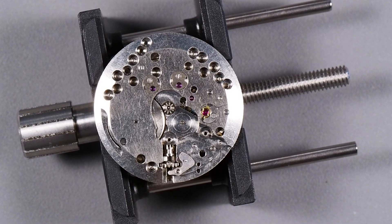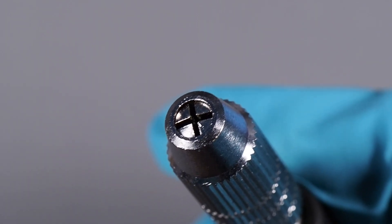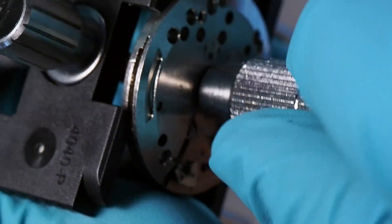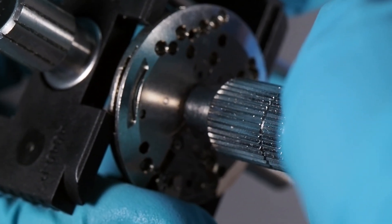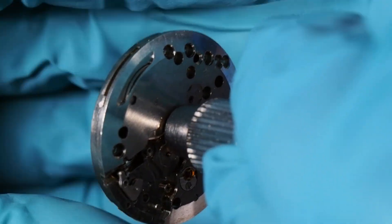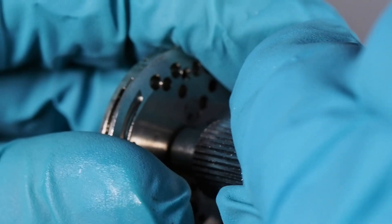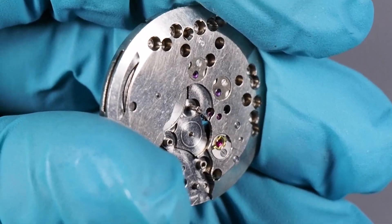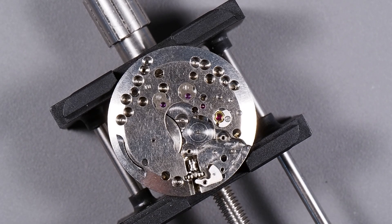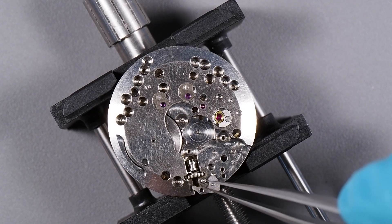Now that we have all those off, we can pull the cannon pinion using a pen vise. We slide the pen vise jaws over the cannon pinion, tighten it down, and then gently pull outward while giving it a slight twist. You want to be careful not to break the post for the second hand that sticks up through the center of the cannon pinion — and it looks like we're good. Now that the cannon pinion is off, we also need to remove the setting lever which had come off. Normally it would still be attached to the screw there, but I had loosened it too far so it probably fell off.